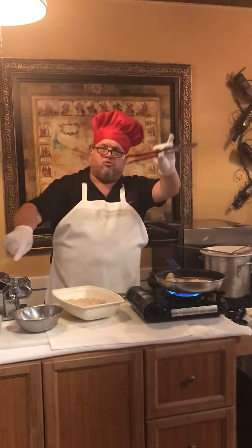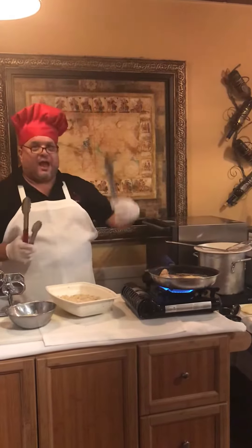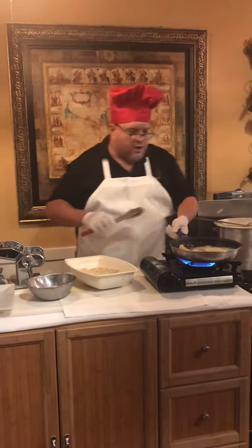Red tongs for raw chicken, black tongs for cooked chicken — and there you go.